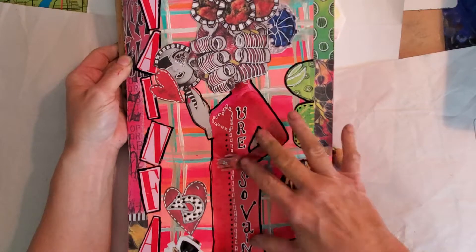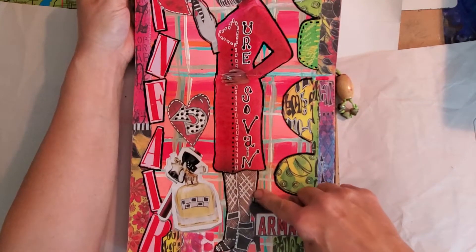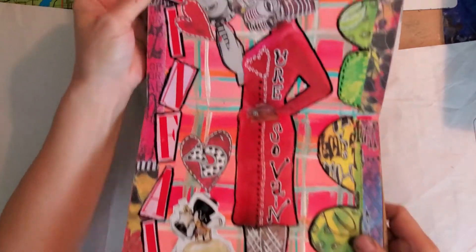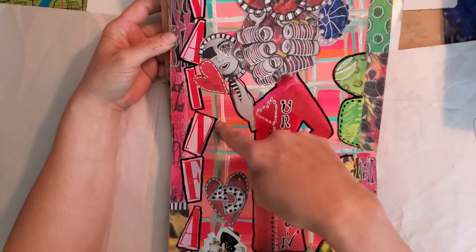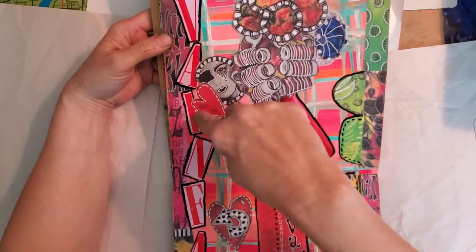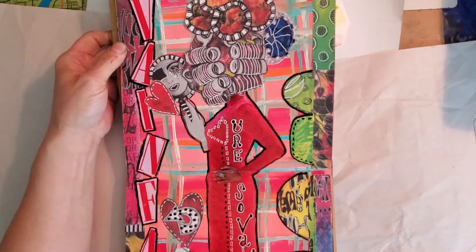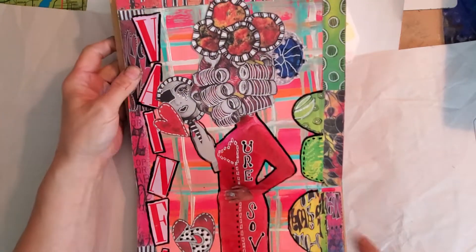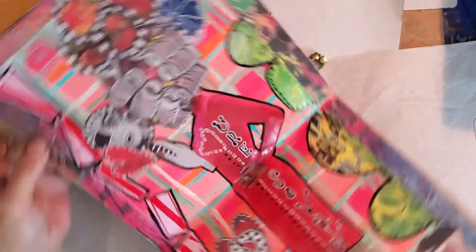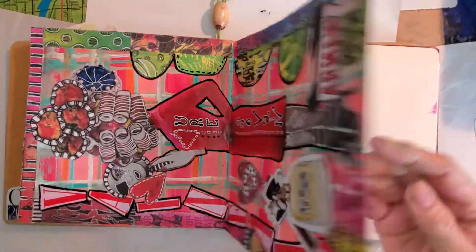This is out of the magazine — these are Dyan Reaveley legs. It was a popular magazine, but I took out some of the letters and reworded it to put 'Vain Fair' — V-A-I-N — because she's vain, 'you're so vain.' And I did the plaid background again. Maybe I need to do a video just on the plaid background.